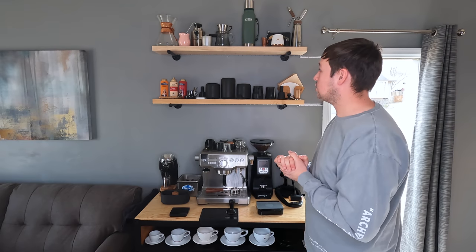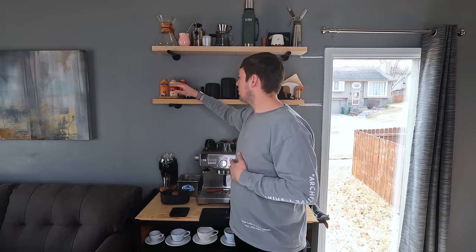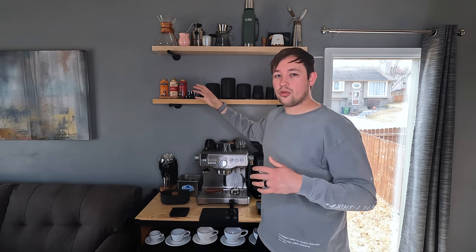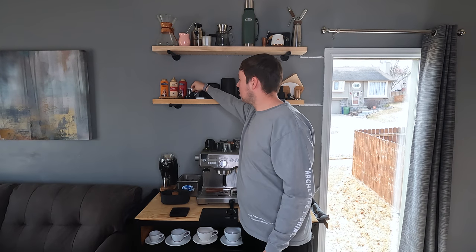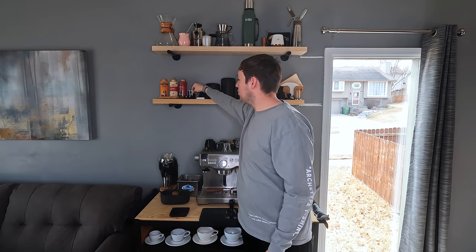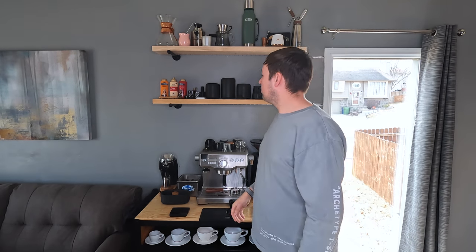Moving down to the next shelf, we have some Torani and Ghirardelli caramel sauces and stuff like that if you want something a little sweet on the coffee bar. Then I have this little espresso cup with a lot of spoons for espresso stirring. It's from New Zealand — my brother got it for me.